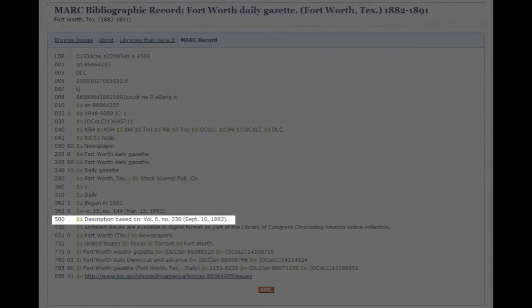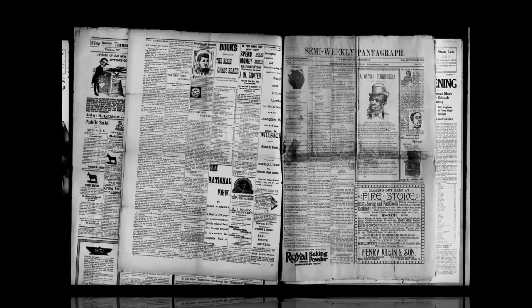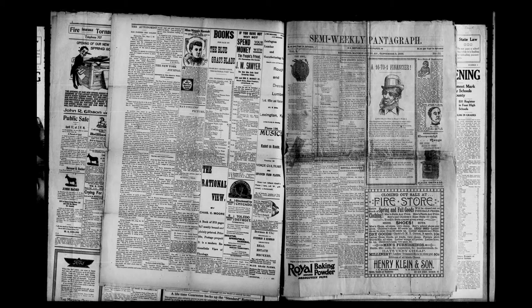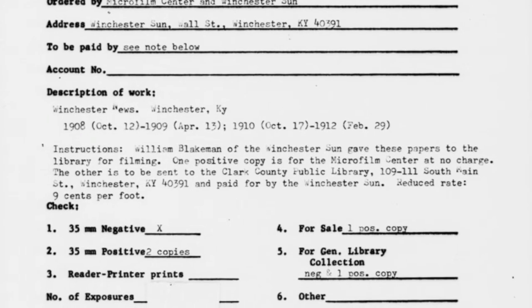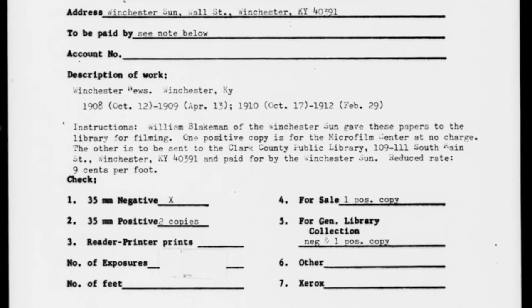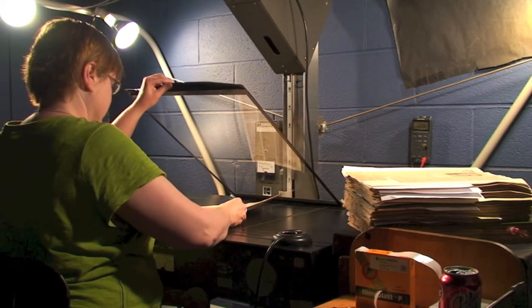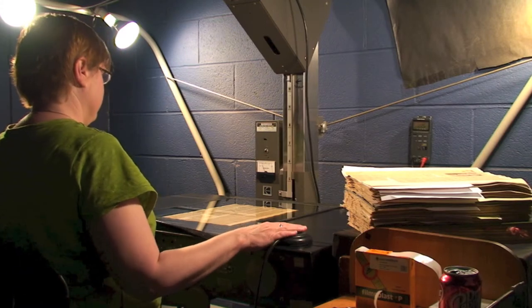At the very least, the 500 field will tell you which issue was used to create the record, and from that, along with other title records, you should be able to narrow down the exact dates. Exact dates are very important to know because historically speaking, when titles were microfilmed, they weren't separated onto different reels by their LCCN, nor do they have targets that say the following issues are from this LCCN and the last issues were from this LCCN. Microfilming doesn't work like that — a number of LCCNs were probably filmed together if they appeared to be the same title.